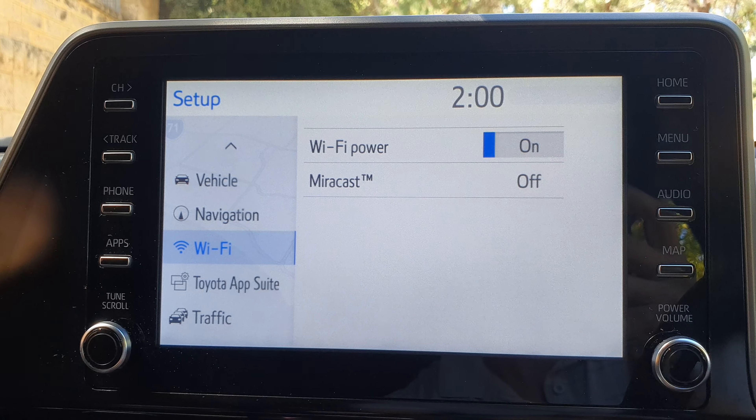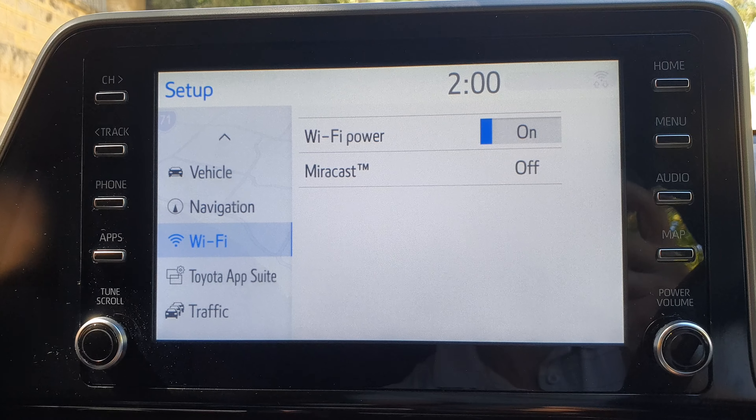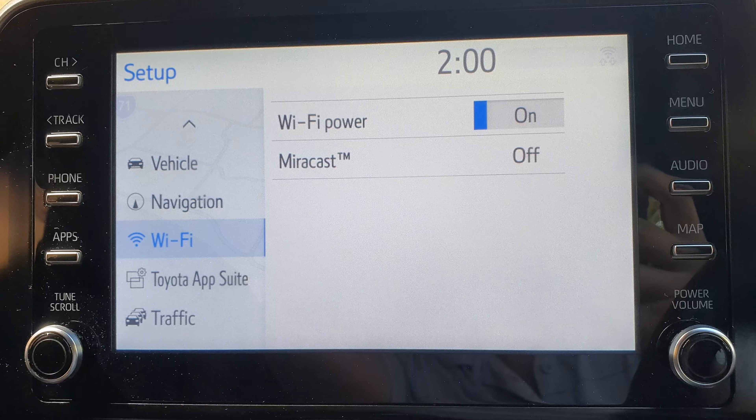Tap on the toggle button to switch it off or turn it on. This will allow you to switch on or switch off Wi-Fi power.